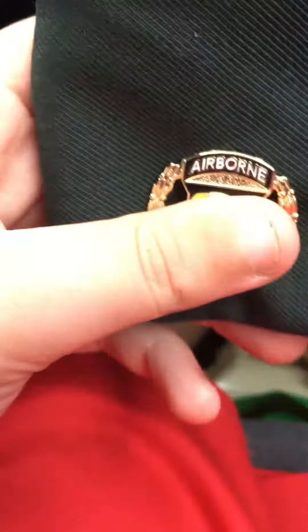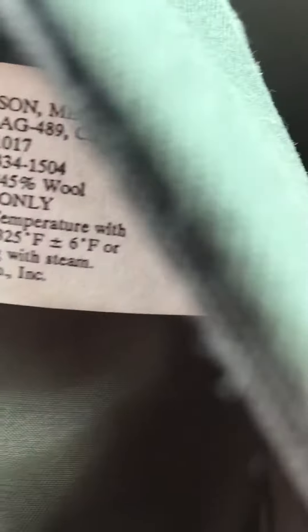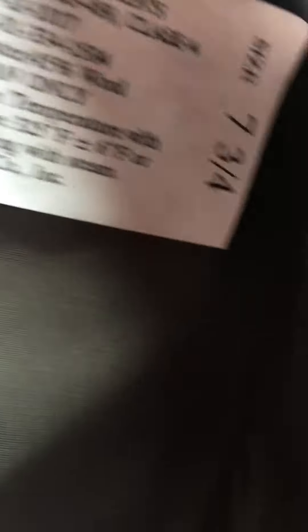Hopefully you guys enjoyed this video. I'm not going to go in detail with this cap because it's just a normal green wool cap. Here's all the details right here. Size 7 and 3/4ths. I'm saying that wrong, I know, but yeah.